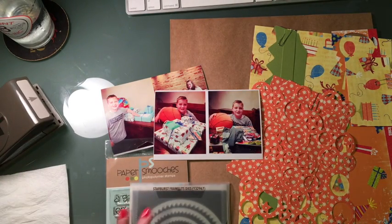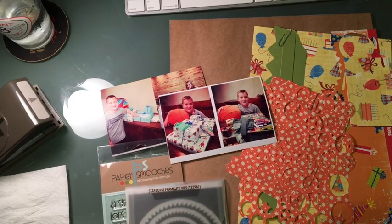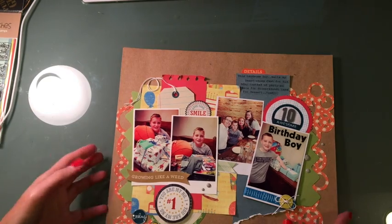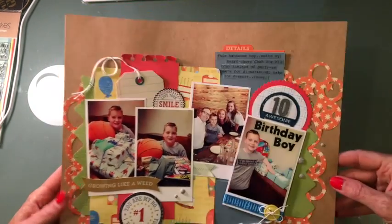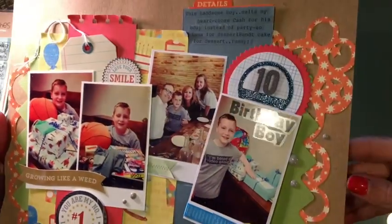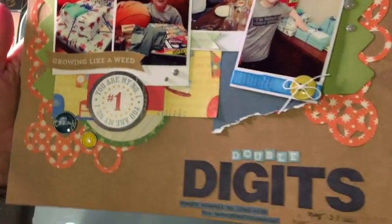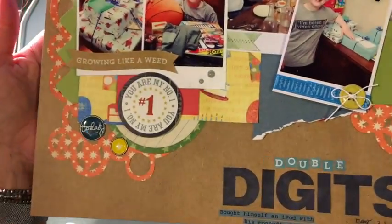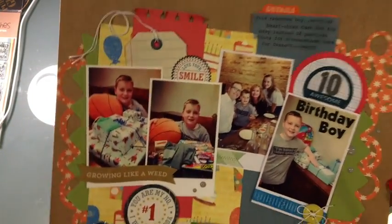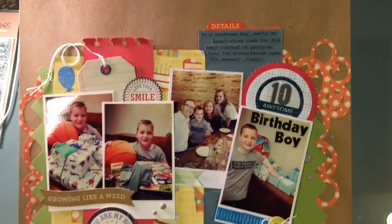We'll see what happens and where I go with this, so stay tuned. Hello everyone, I'm back and I have the finished layout — 12 by 12. I'll do a close-up for you and then go through how I constructed this page. I absolutely love it, and I was able to use some really old products and get them out of my stash, which made me even happier.